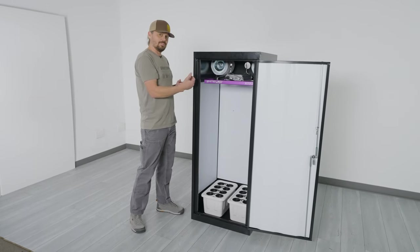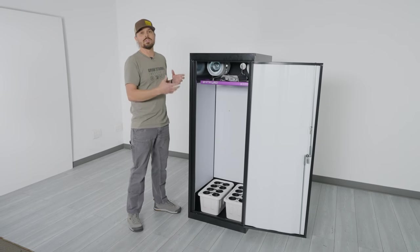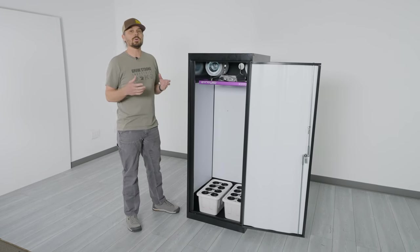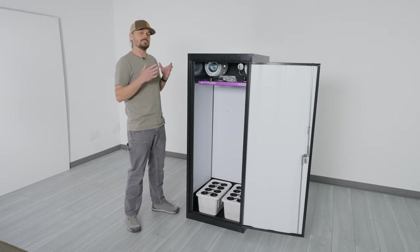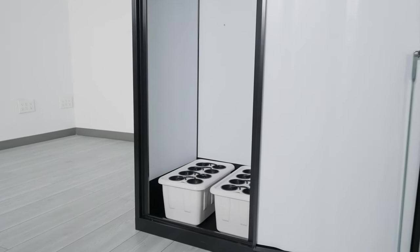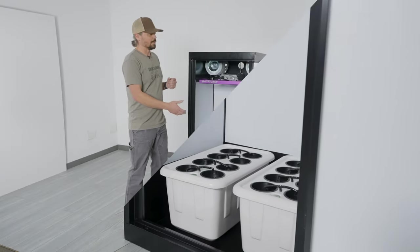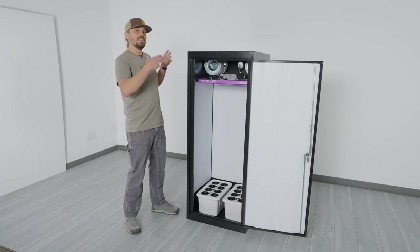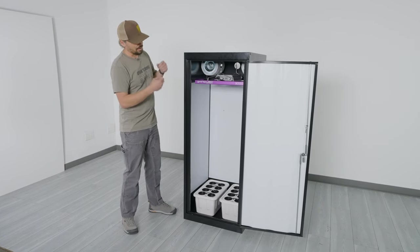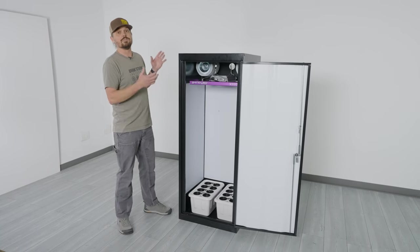So we've taken that clone chamber space out of this model and you now have the full cabinet to use for flowering, which is super important because you want that space to handle the big beautiful plants that you're going to be growing in these superponic systems or the soil pots down below. Now we have the perfect size cabinet with a full flowering chamber and we're super excited to finally launch this product.